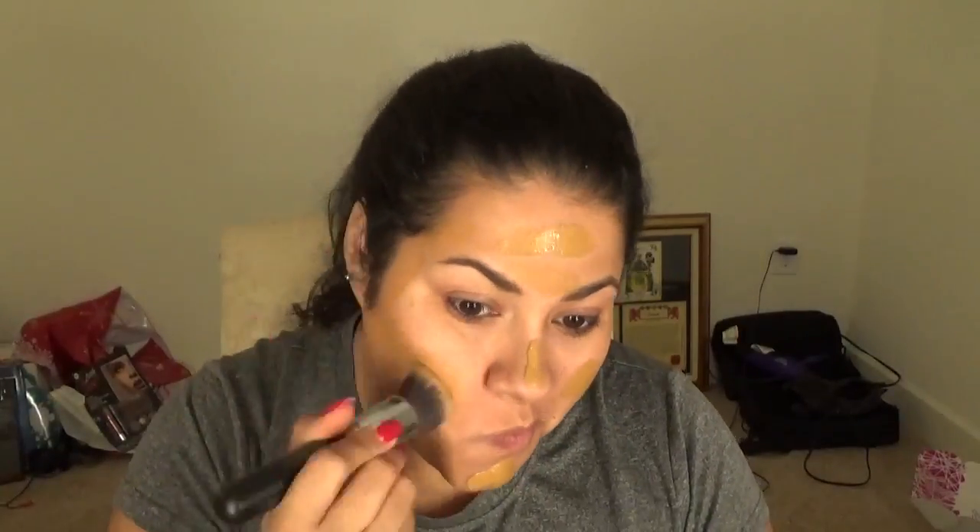Next, I get the Age Rewind Eraser Circles Brightening Concealer, which actually hides as well as highlights my under eyes. Then I get the NYX HD Translucent Powder to set my concealer, using a Sigma F45 brush.